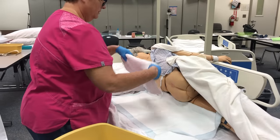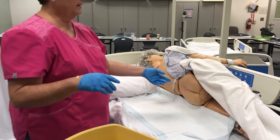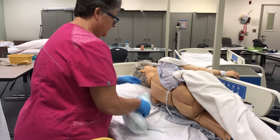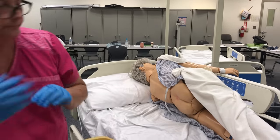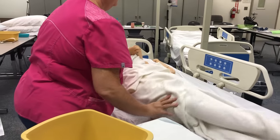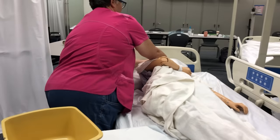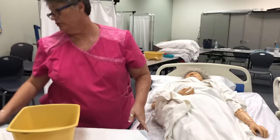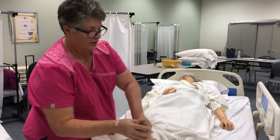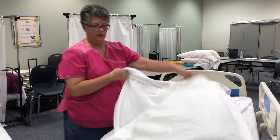Now we're going to pat dry. You can ask her if the rash area hurts. She says no. So now we're going to come back down. Usually residents have a brief on — we call them briefs for adults, not diapers. Now we're going to cover her back up.